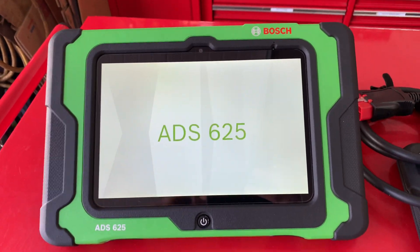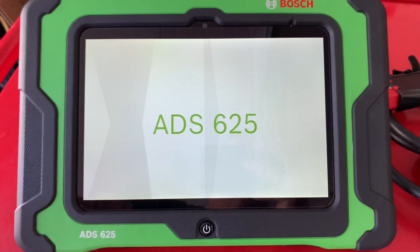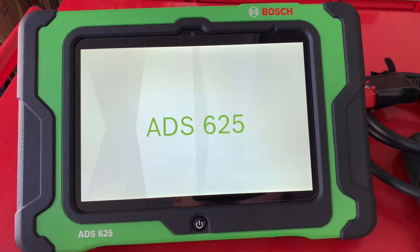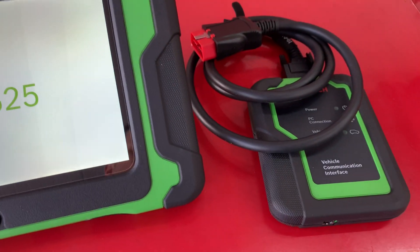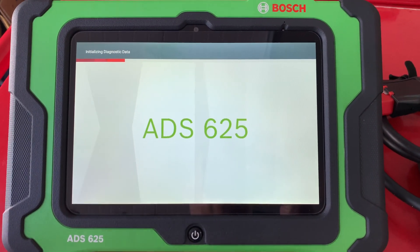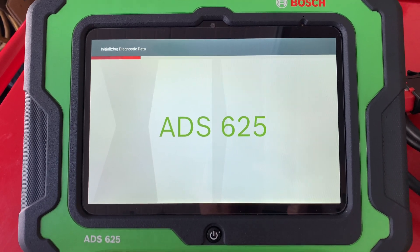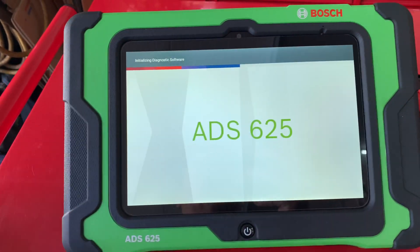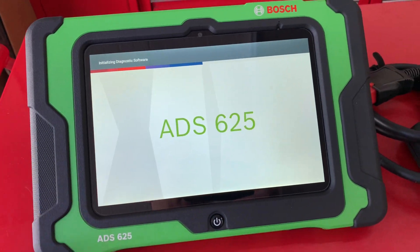Hey guys, today we're going to do a BMW battery installation registration. I just want to do the walkthrough with the Bosch ADS 625 to show you how it does it. I know most tools can do this, however I want to show it especially because it was BMW number one, and just because I want to get more videos out there on what the Bosch ADS 625 can do.